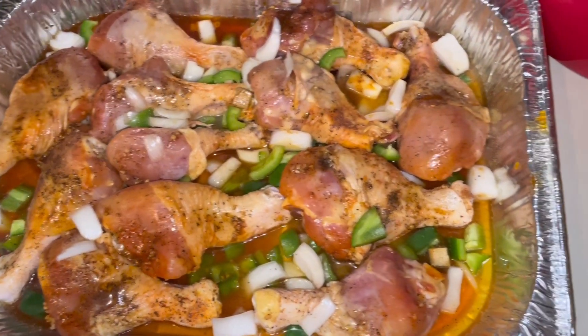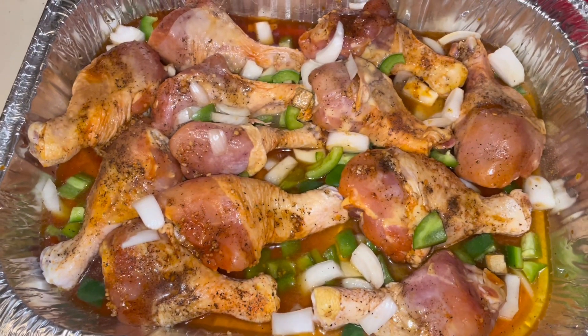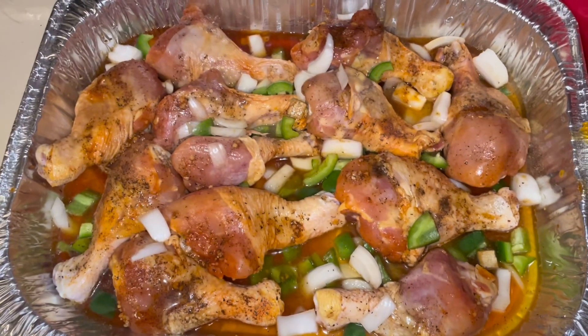There's the chicken all seasoned up. I put the chicken broth in, I seasoned it, I put some green peppers and onions in, then I'm gonna wrap it and put it in the oven.